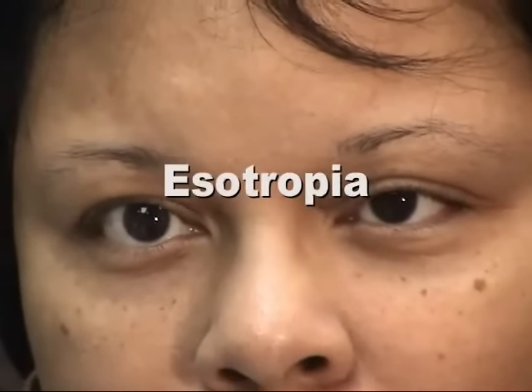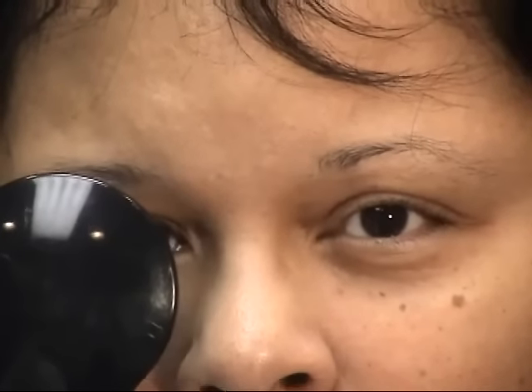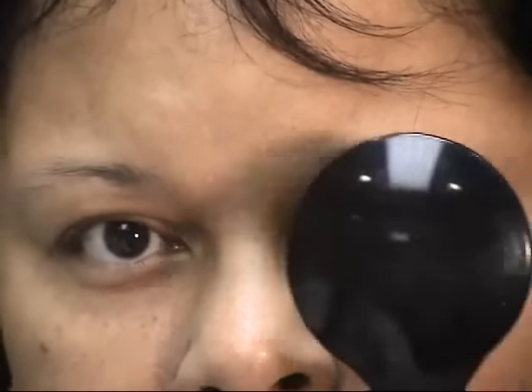Here is a patient with esotropia. The left eye is deviated inward. As the fixating right eye is covered, the left eye moves outward to pick up fixation. As the non-fixating left eye is covered, there is no movement of the already fixating right eye.